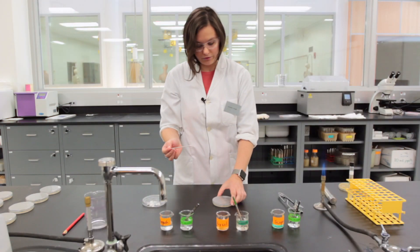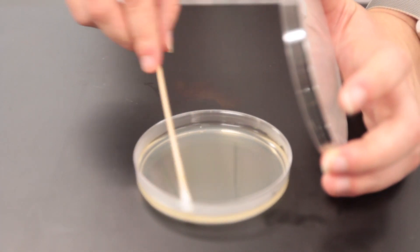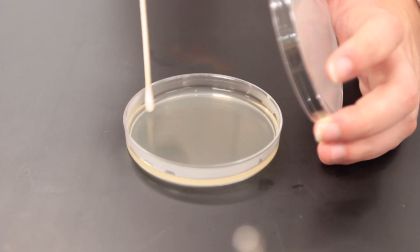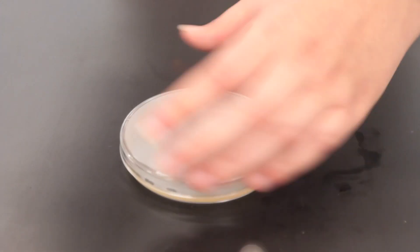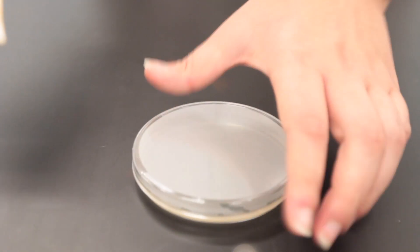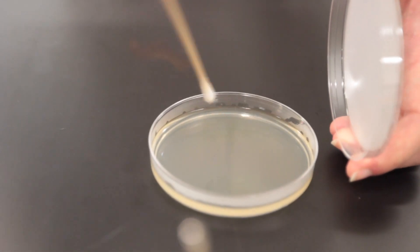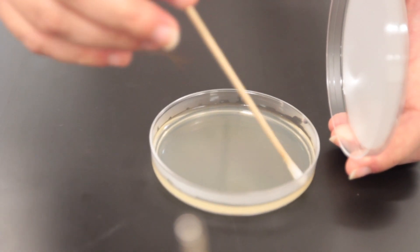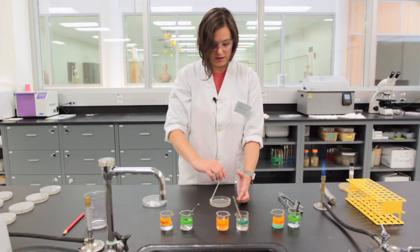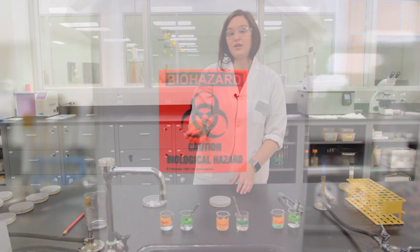You will be making a confluent lawn of bacteria on your plate. Streak the plate completely, going side to side all the way down across the plate. Rotate the plate and do the same thing all the way down three to four times. Once you've streaked all the way down, take your swab and do a final ring around the plate. Once you're done with your swab, discard it in the benchtop biohazard bucket.